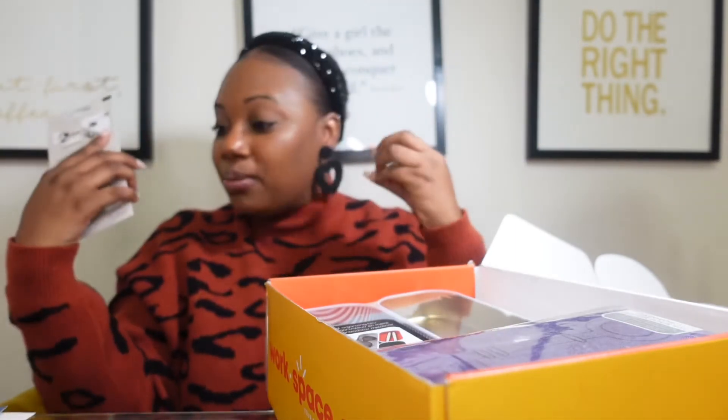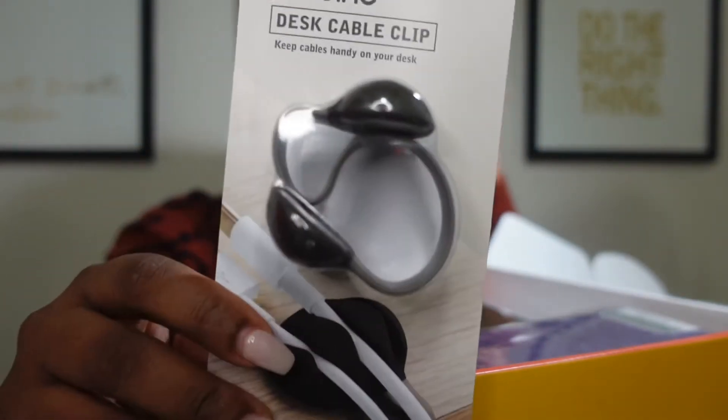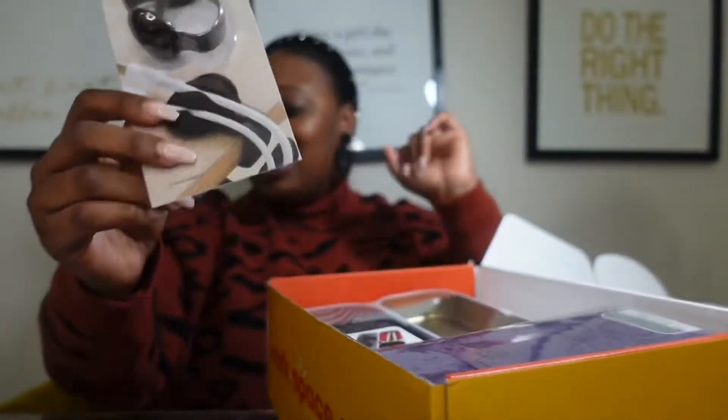So here is the first actual, hands-on product in this month's box, and it is a desk cable clip. This is the Bobbino desk cable clip — it is an $8 value. It keeps track of your cables, keeps them organized and easy to reach on your desk. You know how it is — if you've ever seen my desk space, I work on a clear desk, so who wants to see cords all over the place? You can put your cords through here so they can all be in one spot and it doesn't leave things cluttered on your desk space. That is the Bobbino desk cable clip — it keeps your cables handy, and it is an $8 value.